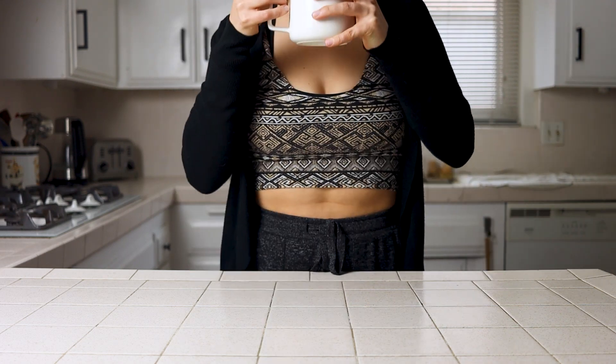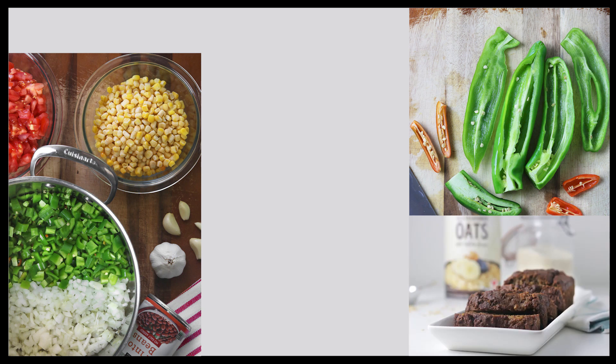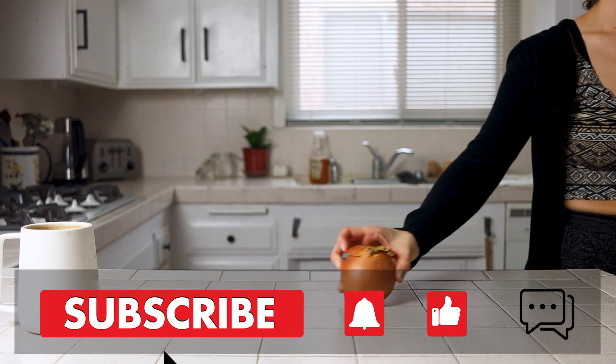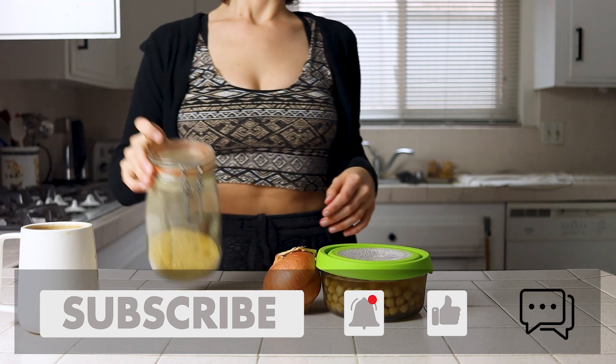Good morning and welcome back to Plants Not Plastic. I'm Nikita and today we're making a simple chickpea scramble for breakfast. At this point I'm pretty convinced that beans are some of the best foods on the planet. They're filling, cheap, good for you, and they are so damn versatile.